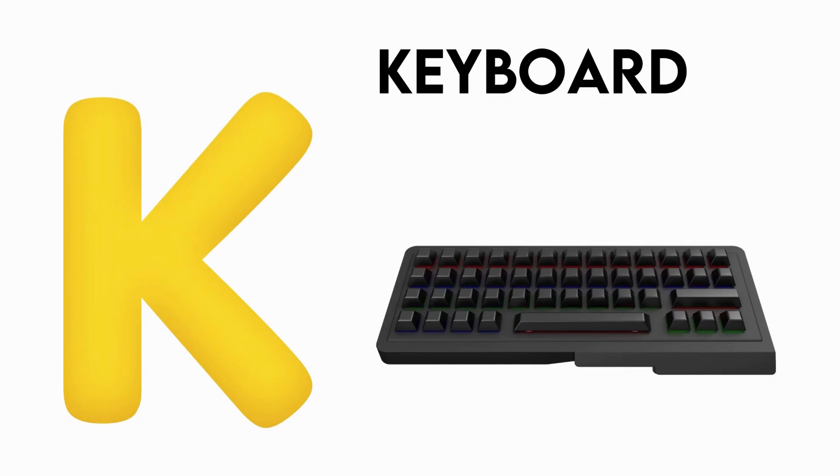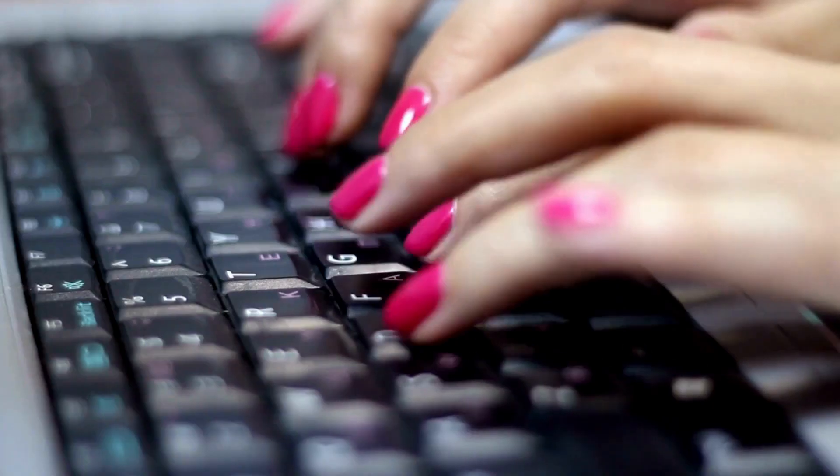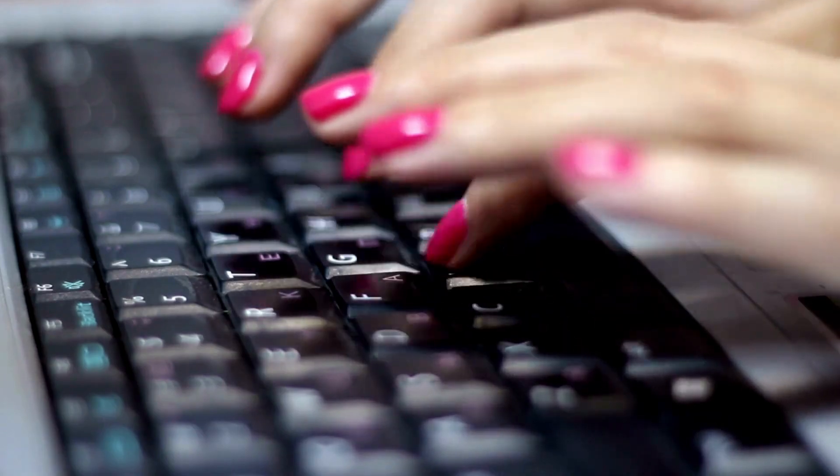J is for Keyboard. K-K-Keyboard, K-Keyboard, K-Keyboard.